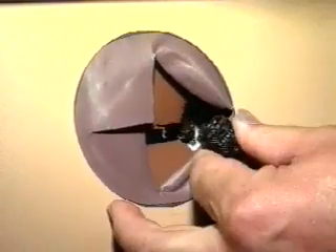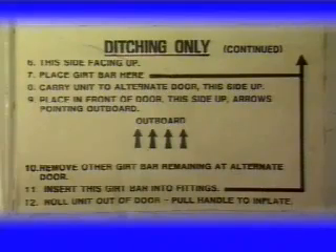Disconnect the wire harness behind the pack board by turning the connector counter-clockwise. The container is released from the door. Now invert it and see the other steps.